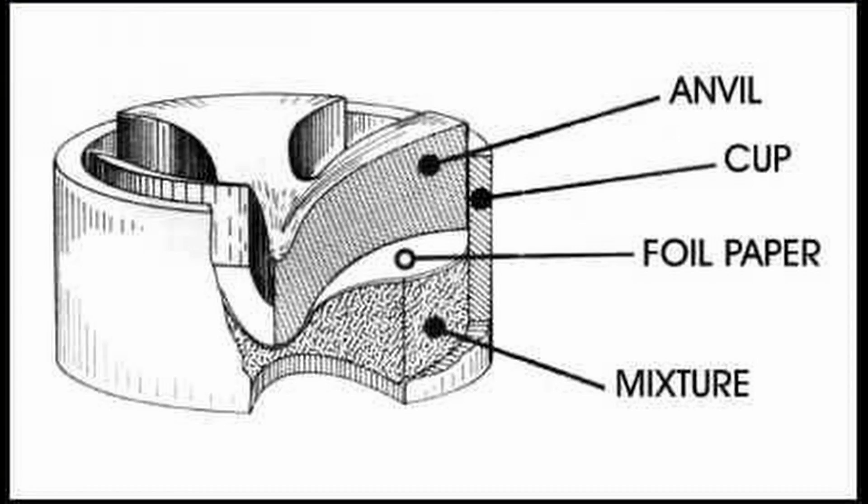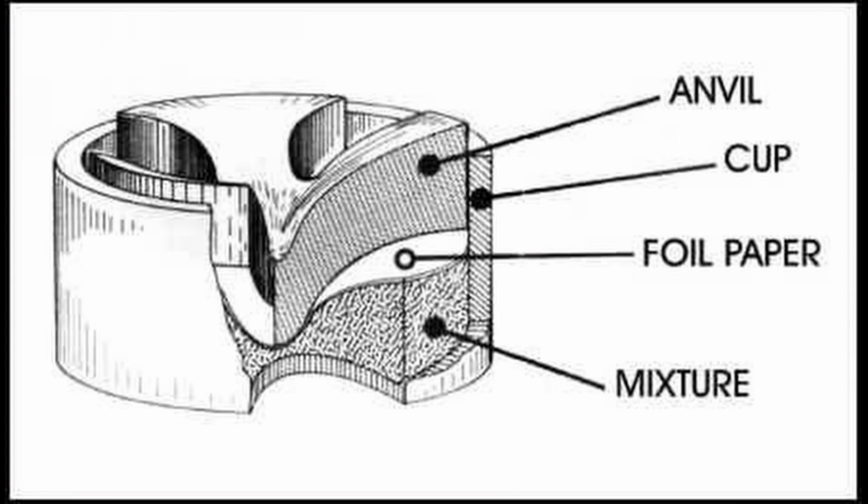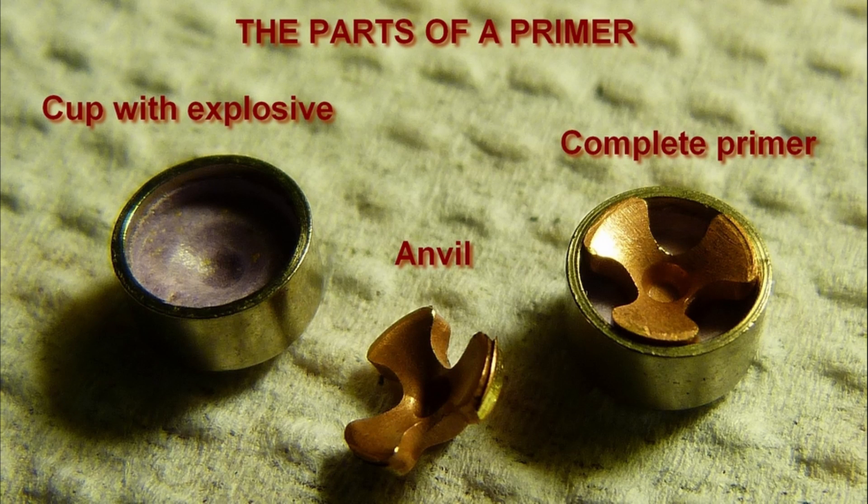Primers are typically made of four parts. There's the cup, which literally is a cup that holds everything else inside. Next, there's the priming mixture, which is a pressure-sensitive explosive compound. There's a thin layer of foil that seals the priming mixture inside the cup. Lastly, there's the anvil — a small piece of metal inside a Boxer primer that causes the priming mixture to ignite once the firing pin hits the primer. The resulting detonation is what propels a projectile or bullet down the barrel of a gun.